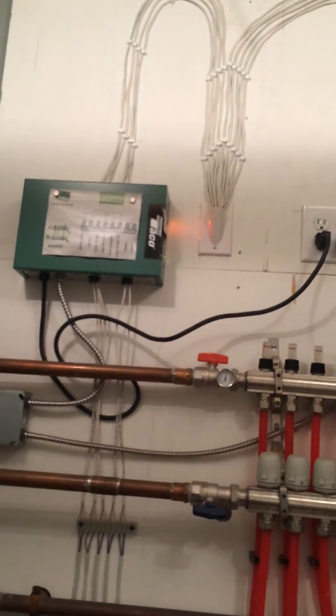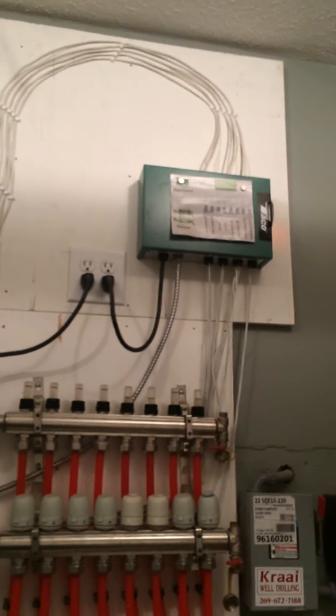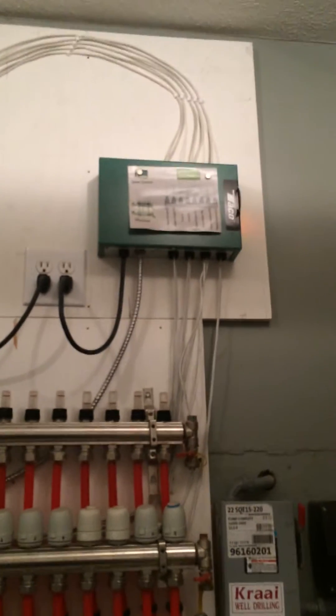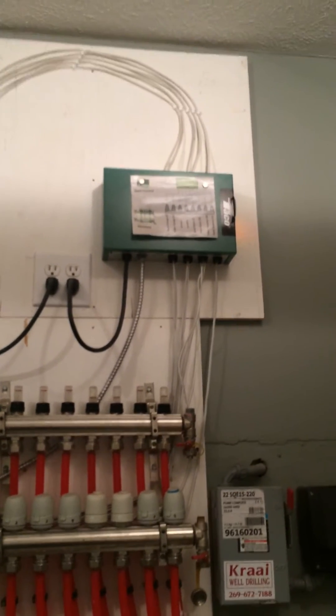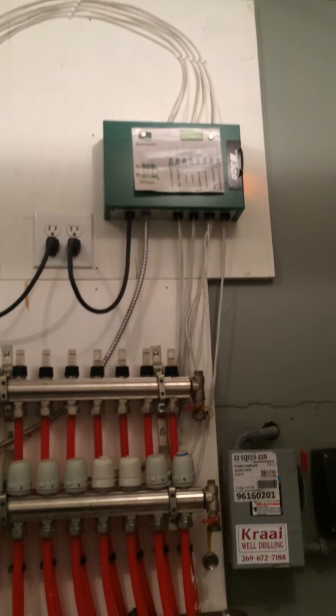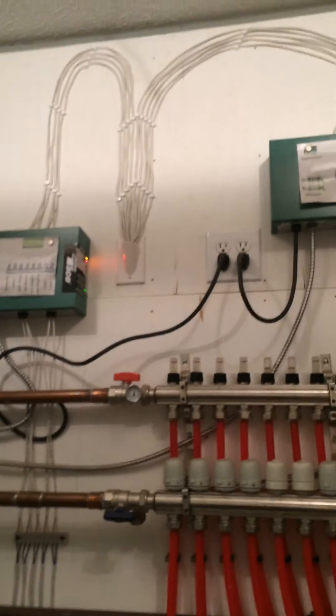Let's take you over to the brains of the operation up there — that's what all my thermostats are linked into. I've got nine thermostats in total. That includes upper garage, lower garage, upstairs bedrooms, main living area, laundry room, and so on and so forth.